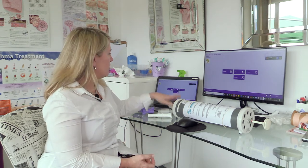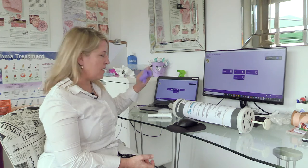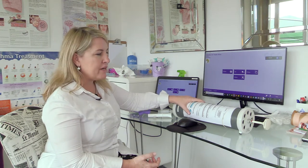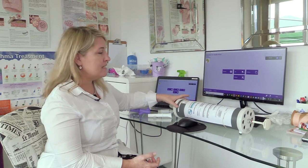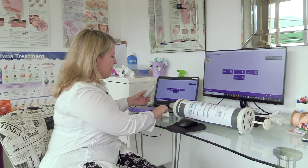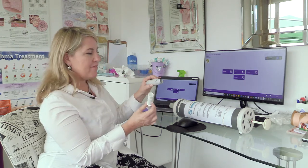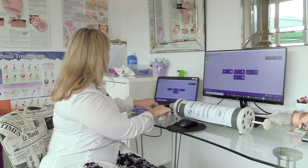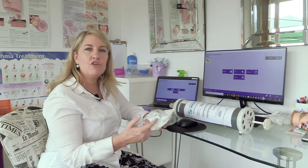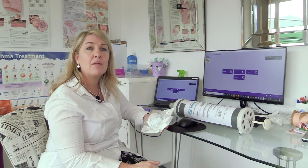To start off with, you need your spirometer, your various pieces, a three liter calibration syringe which is verified — I'll show you how to check that in a moment — the mouthpiece, the syringe connector, and if you are going to use a filter on a patient, you would connect your filter when you're actually doing the calibration check.